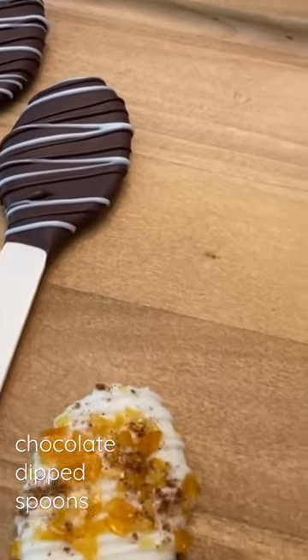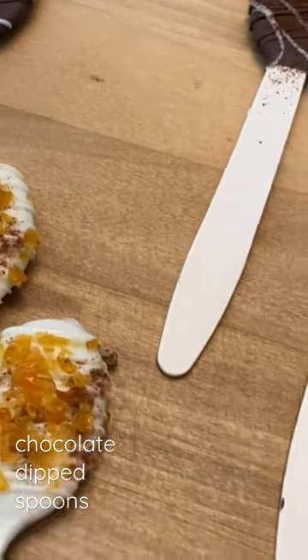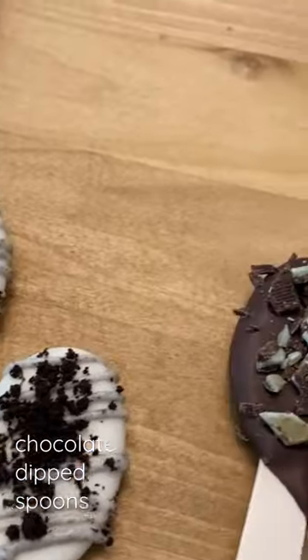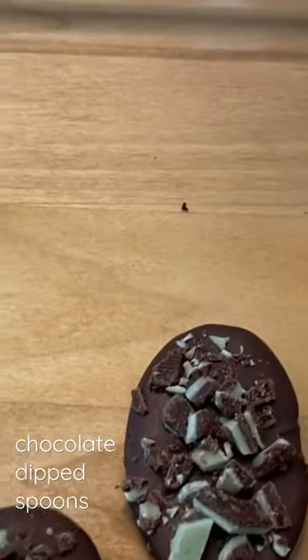In the video today we're going to make pumpkin spice, Oreo, mint, a mocha latte, one with super cute little sprinkles, and a fancy black and white.